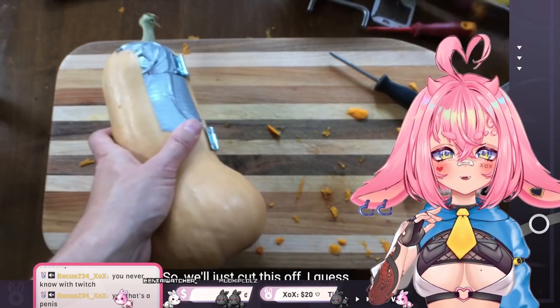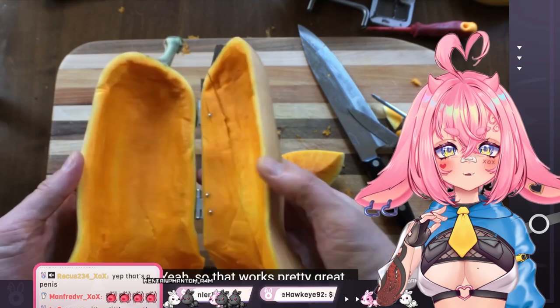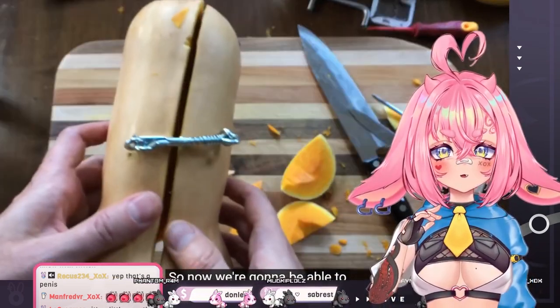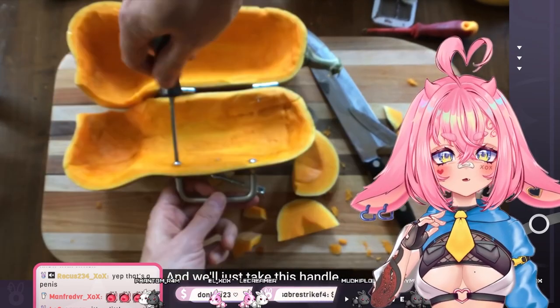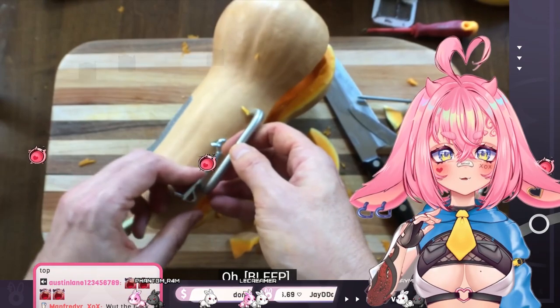This is gonna go rotten like the next week. Oh, I see. So, we'll just cut this off, I guess. Okay, so that works pretty great. Right here. So, now we're gonna be able to lock it, and we'll just take this handle.